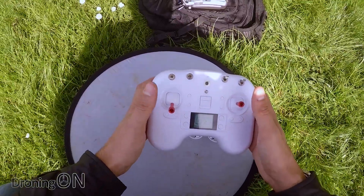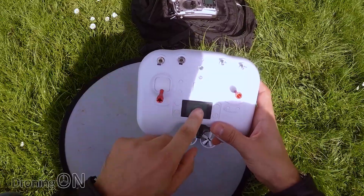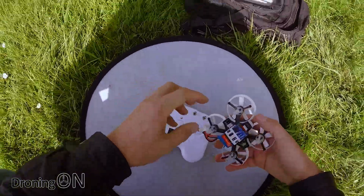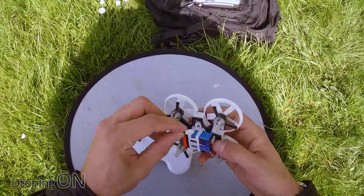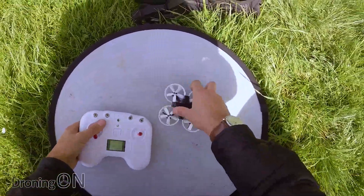So first of all turn on the transmitter — we've got a lovely little screen there. We've got a whole menu system here as well and remember we've got telemetry too, which is very cool. Now power up the quad and we're on.